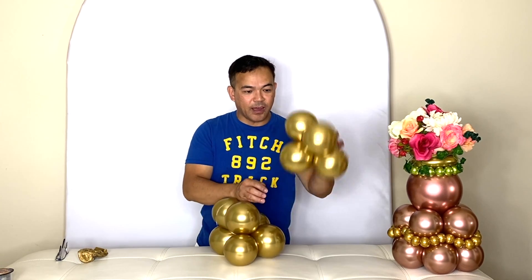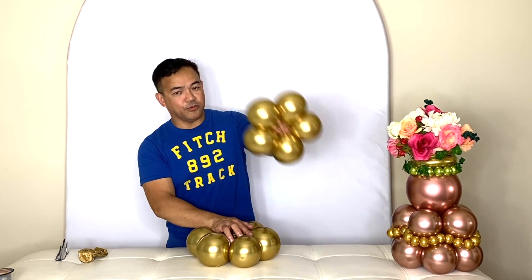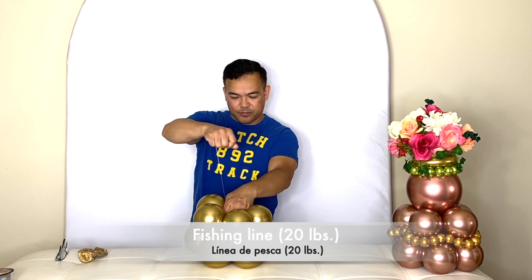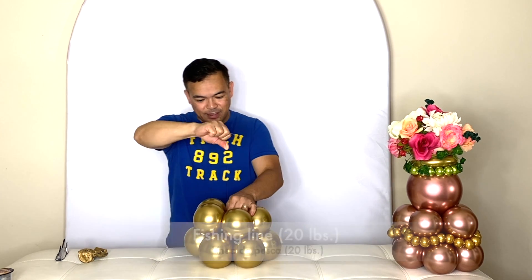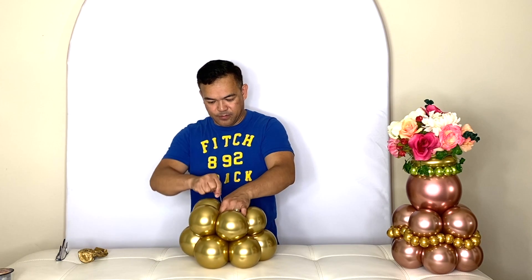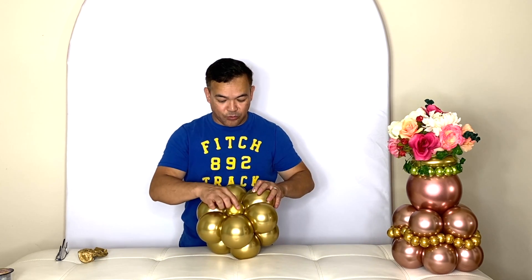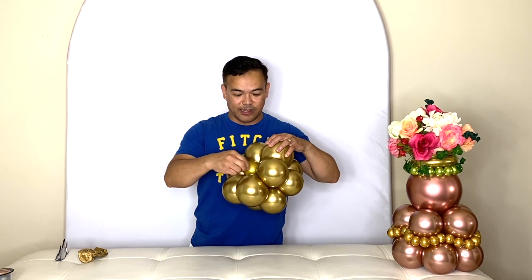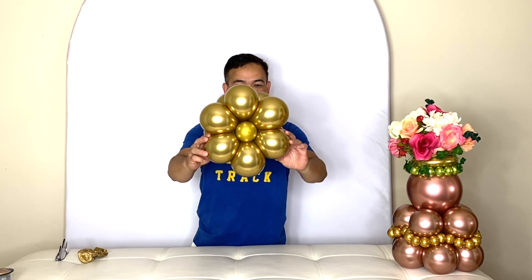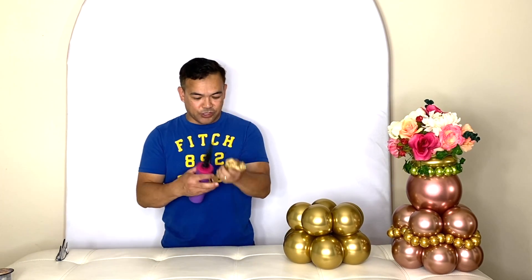Now you put your five balloons on top of your six balloons. Place those five balloons on top of the six using fishing line. By the way, I forgot to mention — you tie your water weight or balloon weight with your fishing line. The top is like that and the bottom is like this: six on the bottom, five on top.